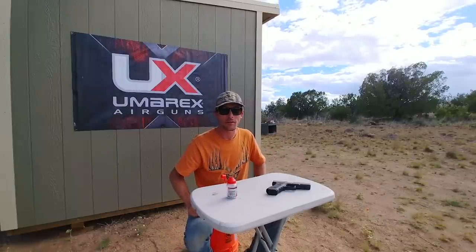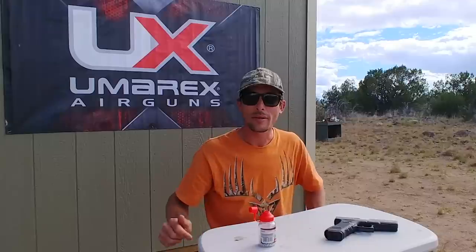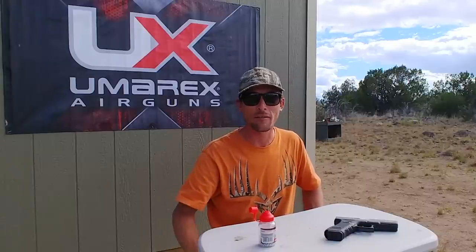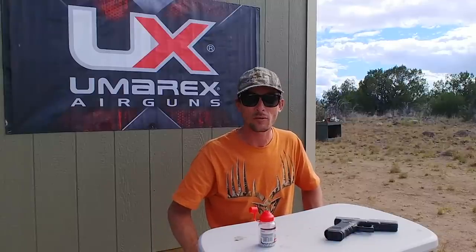I'm Ben the Outdoors Air Gunner. Hope you guys liked the video — be sure to hit the thumbs up button, like, subscribe, all that good stuff, so you won't miss any more of this cool air gun content. That's it for today, see you guys in the next one.